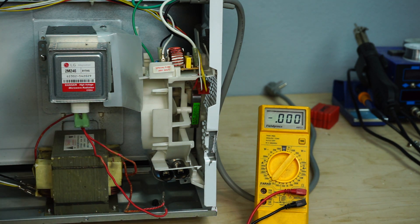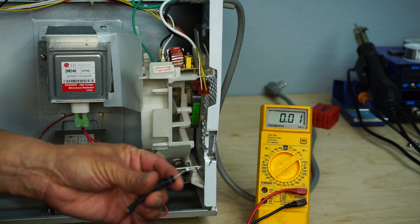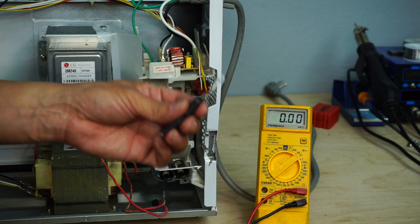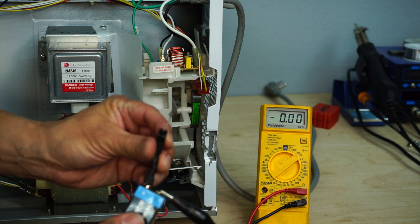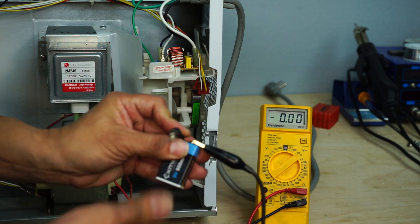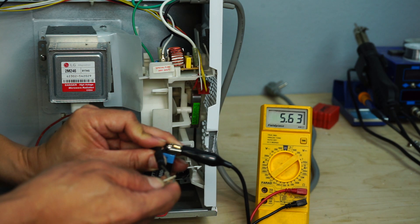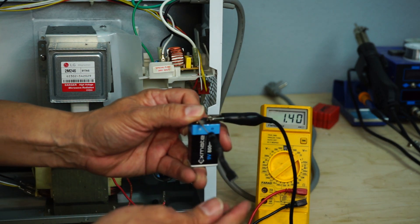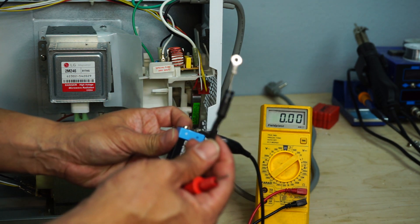We're going to test the diode to make sure it's functioning as well. I have the diode here in hand and looking at the outside body, it's not split and appears in good condition. We're going to test it with a 9-volt battery. Being that it is a diode, it should only show voltage in one direction. I have my multimeter's negative lead on the negative side of the battery and I'm contacting the positive side to test for one-directional flow. We're receiving a reading, but now flipping it over — we are receiving voltage in both directions. That is confirmation that this diode is bad and needs replacing.